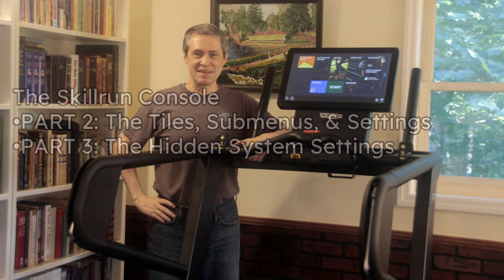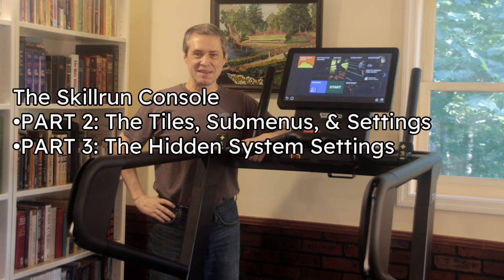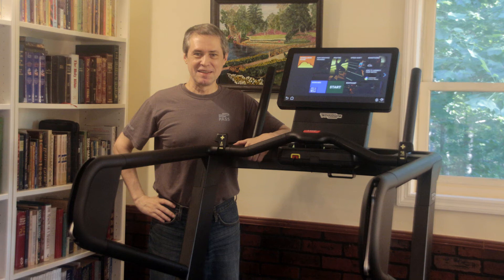That's it for this video. Be sure to watch Part 2 to see all the tiles, their submenus and settings, and Part 3 to see the hidden system settings. And always remember to keep walking, running, or sprinting!